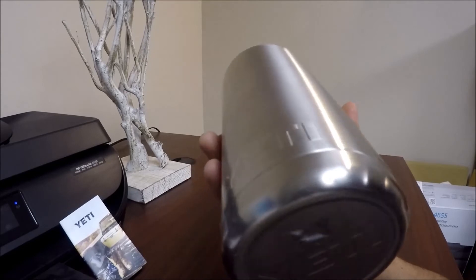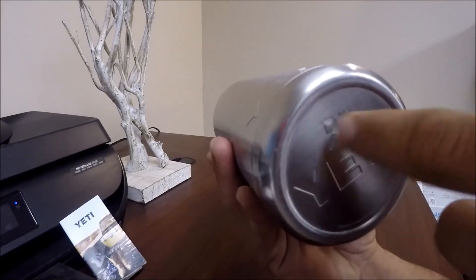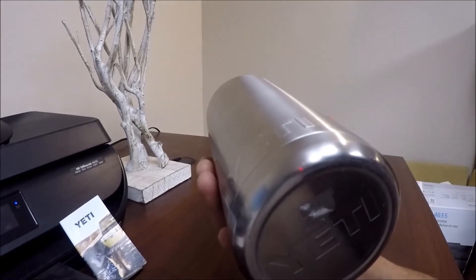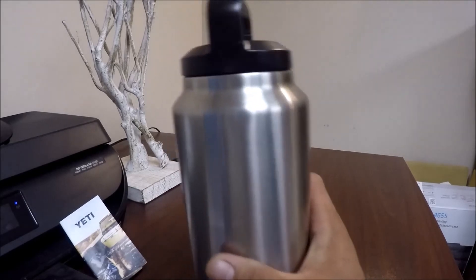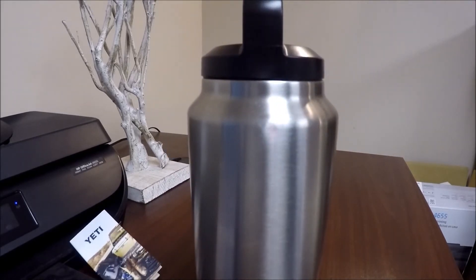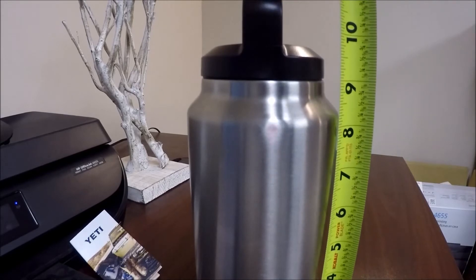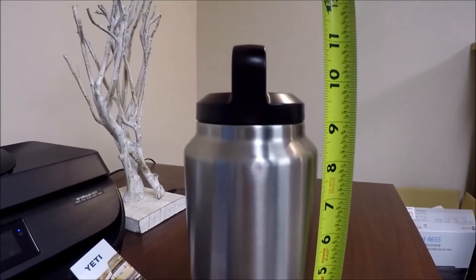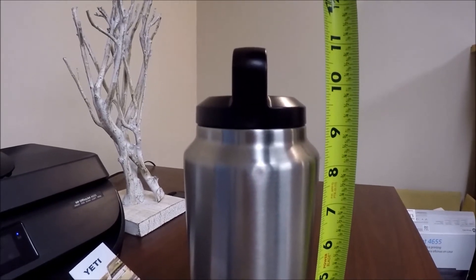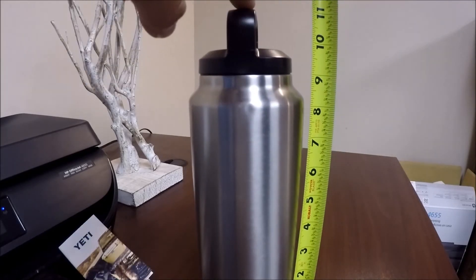If you take the bottom off, there are all these markings in different colors for assembly, and it goes through all the inspections. It's pretty cool that so many people touch these Yetis and they get inspected. With the lid on, it's about 11 inches to the top of the lid.